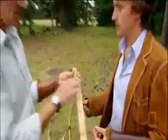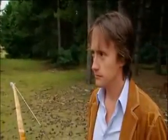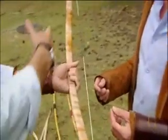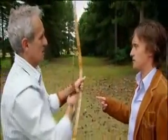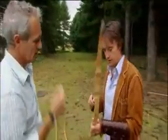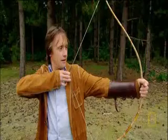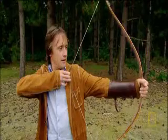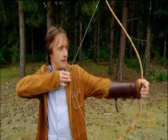You actually bind sinew to the back of the bow, and place horn plates on the inside — the belly. In a very short bow, you get the same drawing. If you did that with just a wooden one like the one I just did, well, you saw the results. But with this, you can draw it and it can take a bigger curve. With buffalo horn on the inside and sinew on the outside, the bow can handle squeezing and stretching at the same time. It's like elastic.